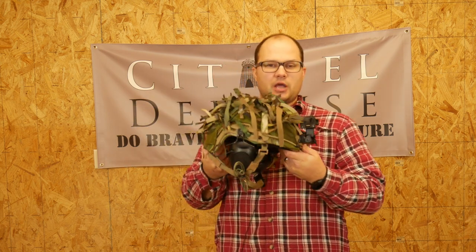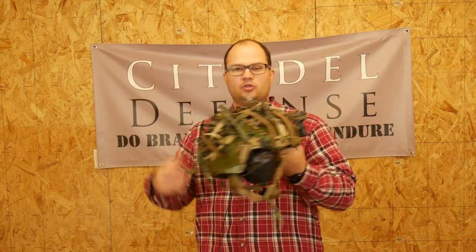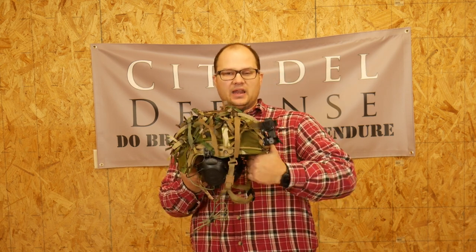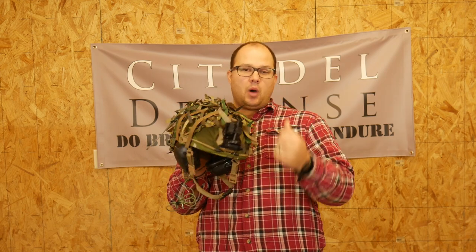So we're going to talk about how to do this. The why is very straightforward — it's about breaking up that recognizable outline of the helmet. That's why we put it on there. So let's talk about how to scrim your helmet.